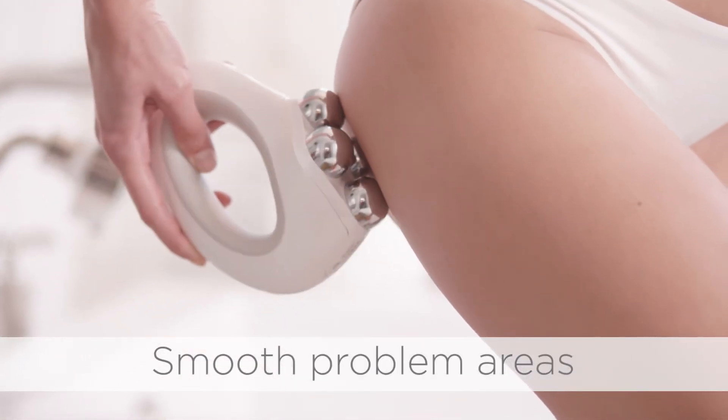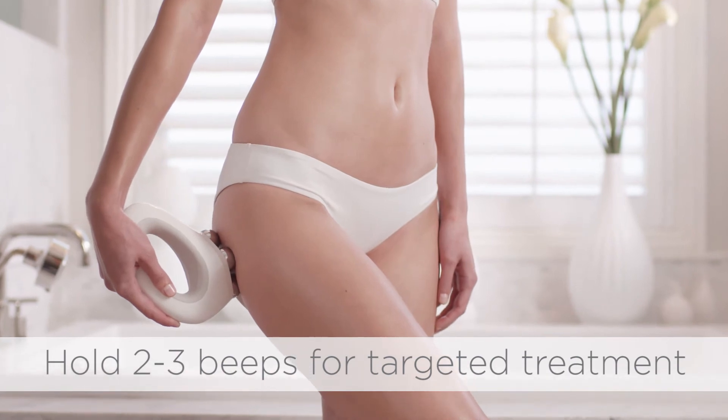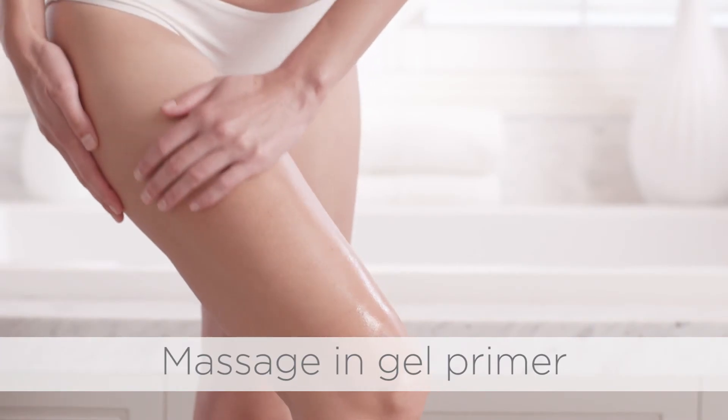To smooth stubborn ripples or dimples, hold Nu-Body on the target area for 2-3 beeps. Massage in any excess gel primer.